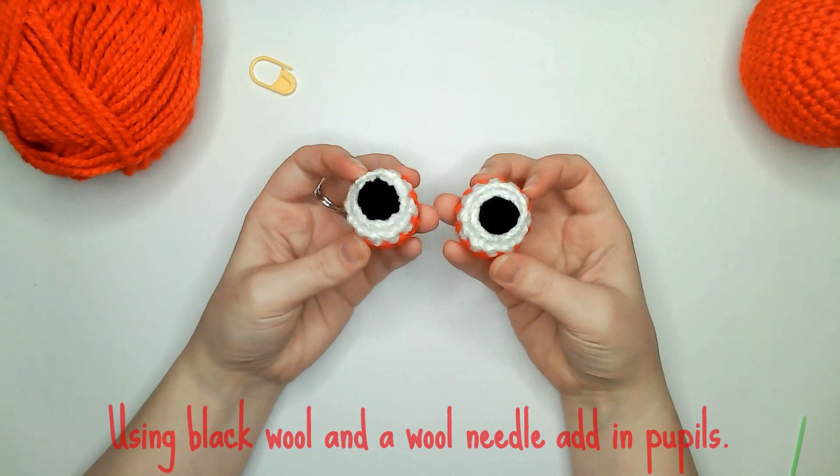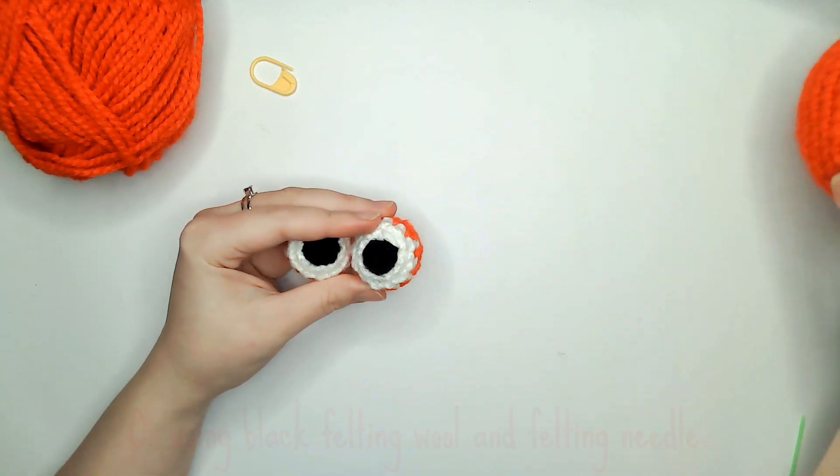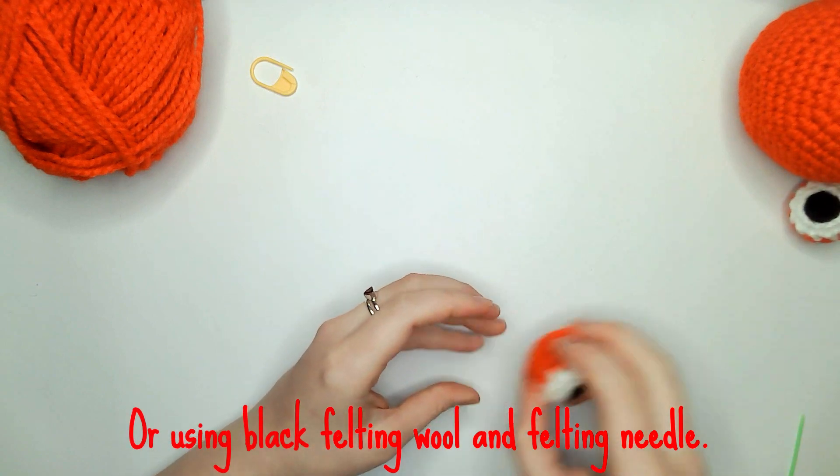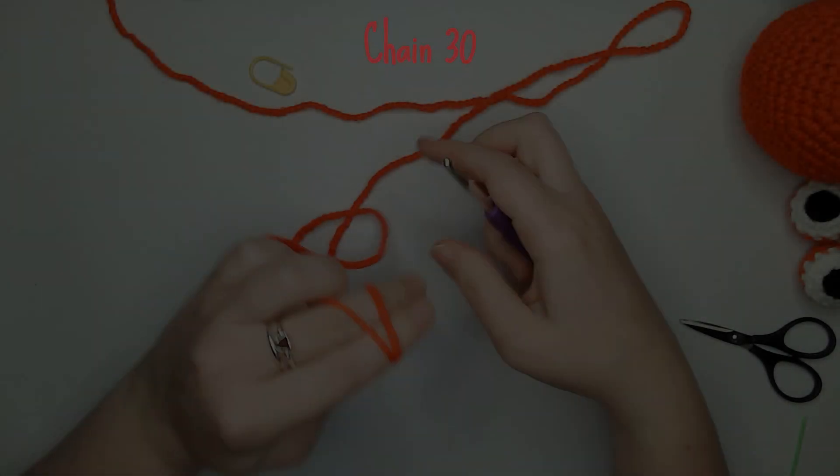For the pupils you can use black wool and a wool needle to add them in. The final part to make will be the hanging loop for the top of the head — for this you need to chain 30.